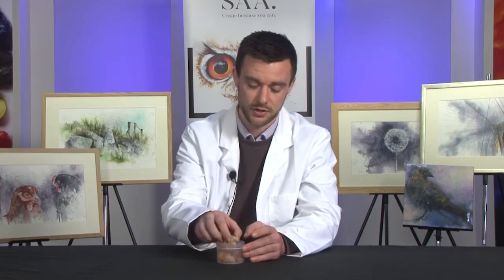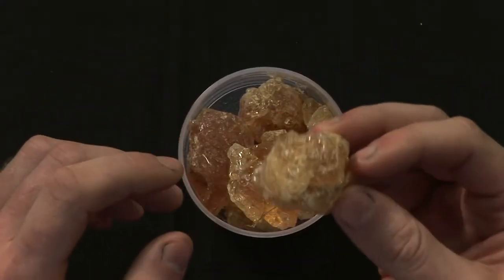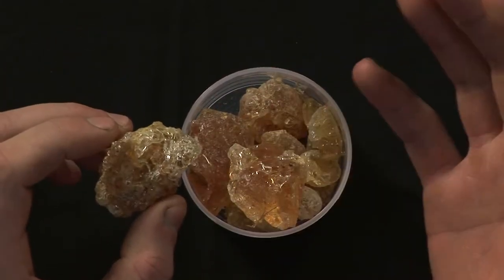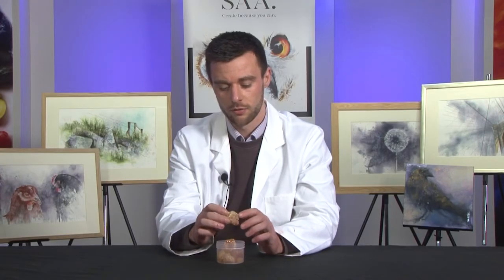The first thing you source is your cordofan, which is your gum arabic, which is your adhesive that holds your pigment to the paper. We look for HPS selected — hand-picked selected cordofan — which comes from Sudan.